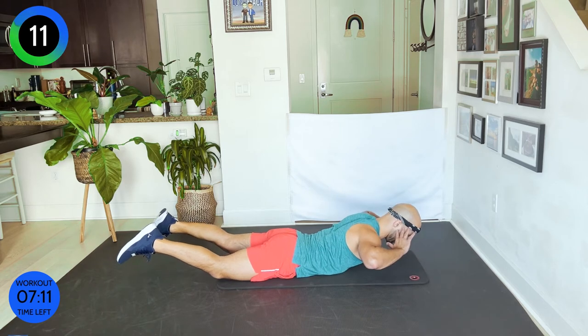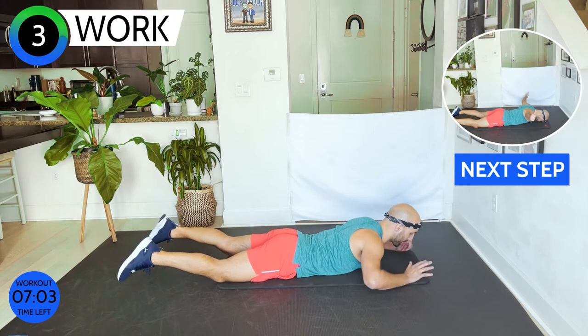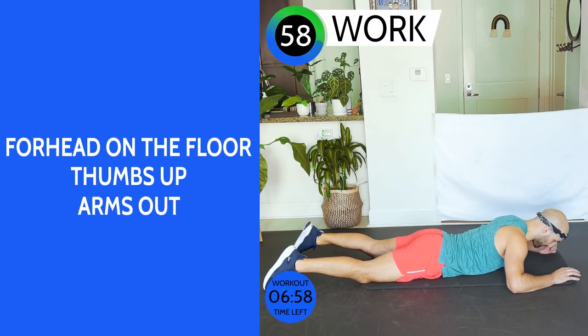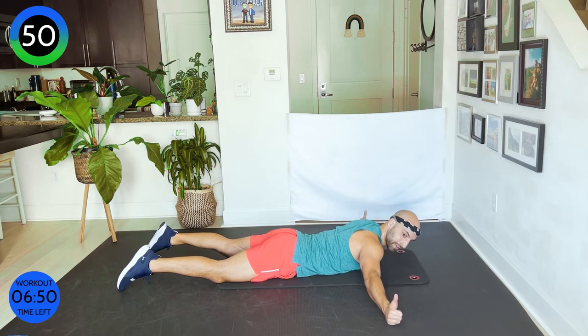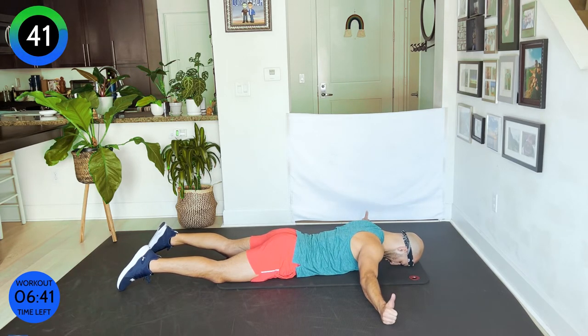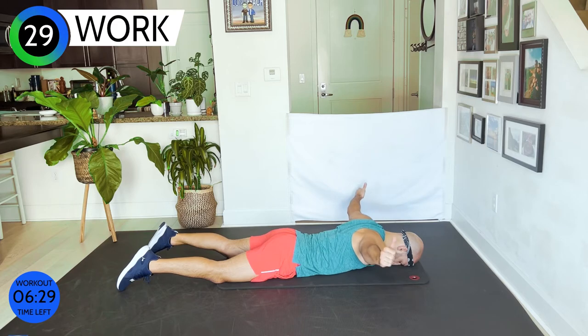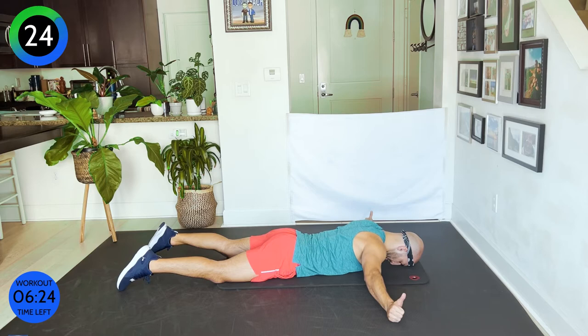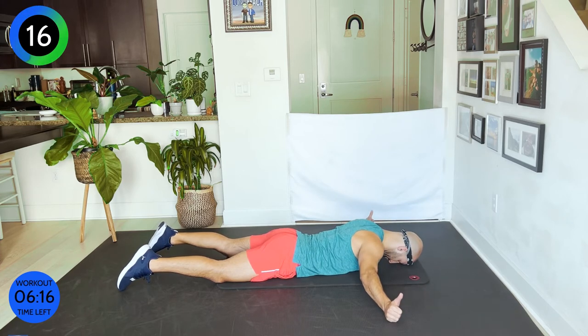We have one minute — breathe, fight for it. We only have seven minutes left, so keep going. Next, place your forehead onto the floor — I'll be a little quiet because of the microphone. Bring your hands to the side, give me thumbs up, legs in. We want to lift up and down, just pinch through your shoulder blades. When you come down just tap your palm on the floor and lift right back up. That burns so good. 18 seconds, stay with me. 10 seconds.